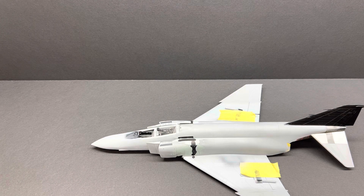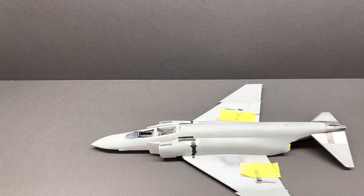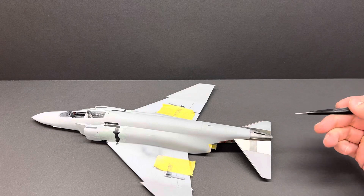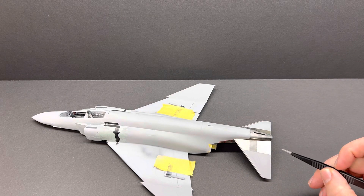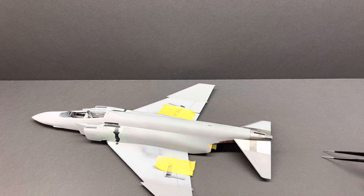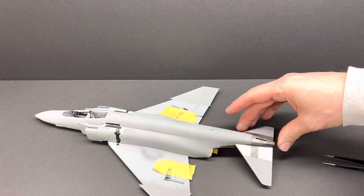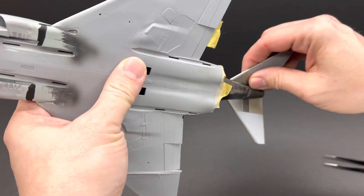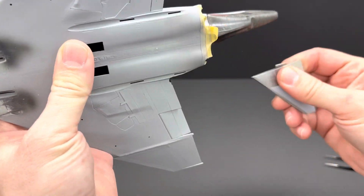So where are we at with the Phantom? Been doing a lot of work with the metalizers — episode 14 was on the metalizers — and been doing a lot of work on the tail end. You can see I've used three different colors on the back end here with the tail planes. Those are not glued in right now, but they will be shortly.